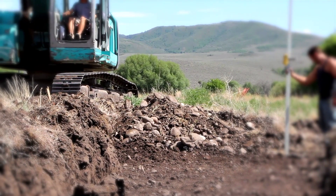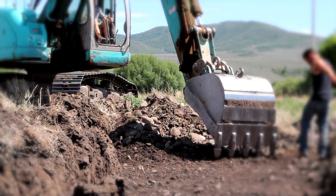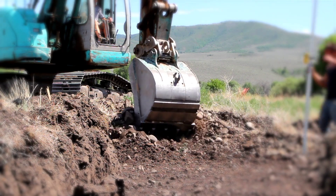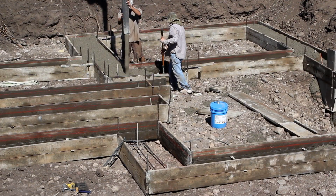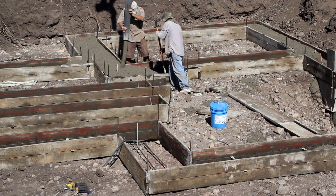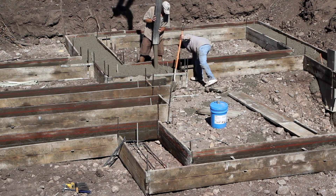In digging a foundation, you always end up with discrepancies in the width and depth. To compensate for this, you're going to need to add a little bit of extra concrete. I've got 12.6 cube, so I'll preliminarily book 13 cube with the concrete company. After the first truck's poured, I'll do a quick measure up and see if it's going to be less or more.